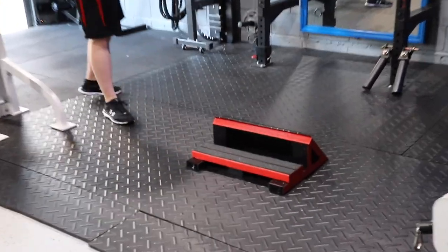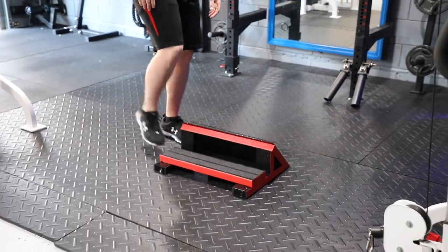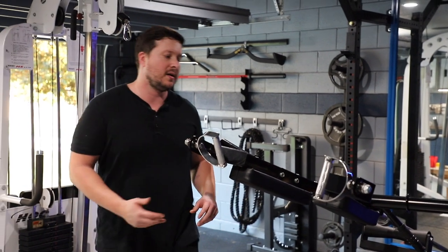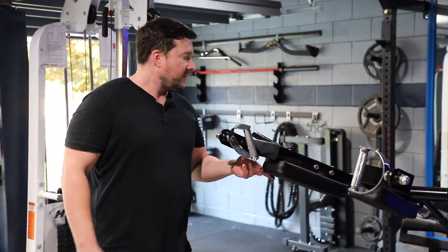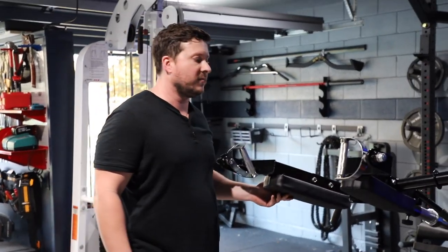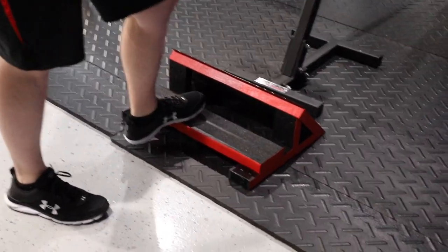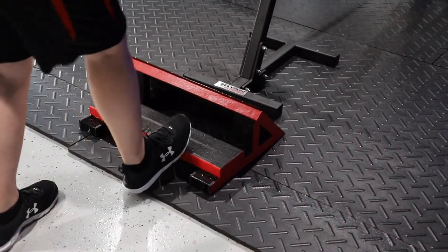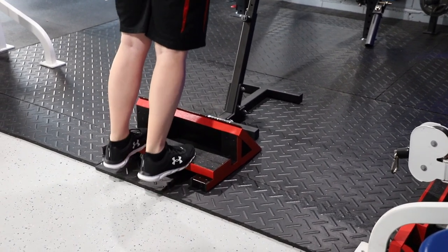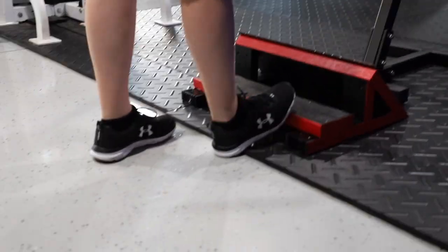For standing calf raises, that's what this section here is for. I don't have a standing calf raise machine since it would be too big to fit in this small garage, so I got creative. This works fairly well — it's essentially a simple calf raise block, and I'll show you a simulated standing calf raise. Nothing super fancy, but you don't really need anything fancy for that.